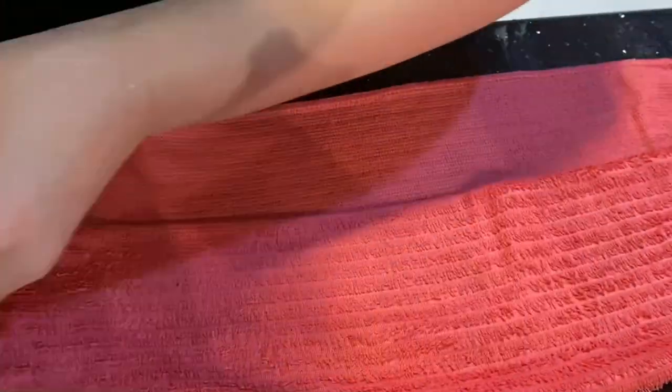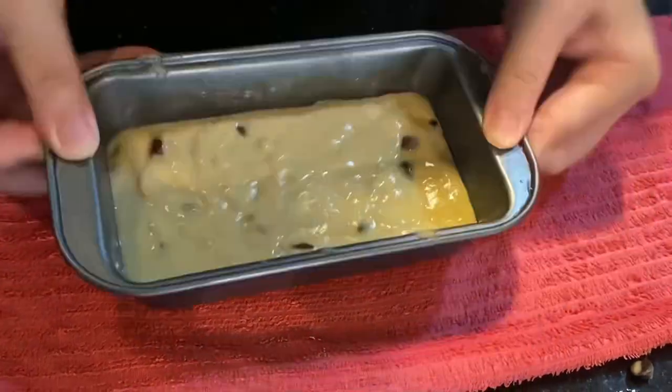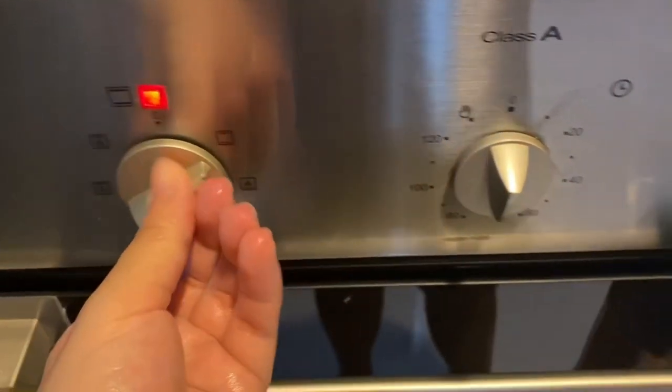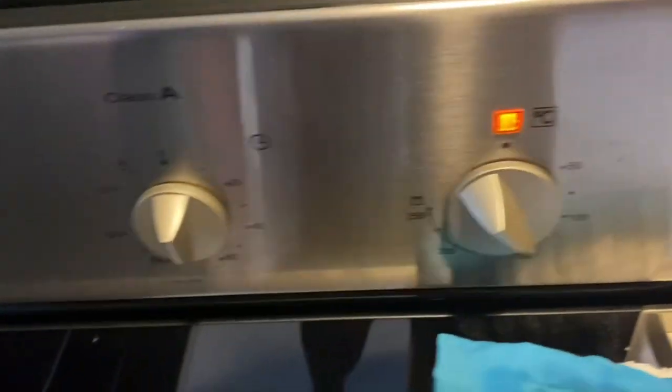Tap your pan before putting it into the oven to avoid air bubbles. Remember to preheat your oven and turn it to 150 degrees, then bake your cake for 50 minutes.